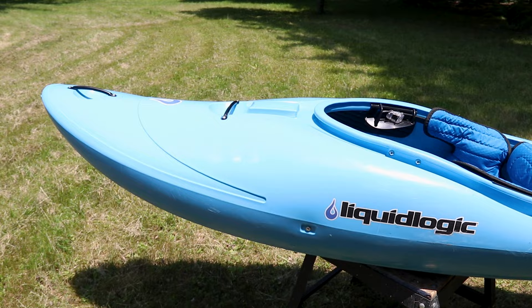Hey guys, my name is Alex Barham. Today we're going to talk about the RMX. Is this boat a new Remix? Is it a race boat? Is it a surfboard? What's going on?